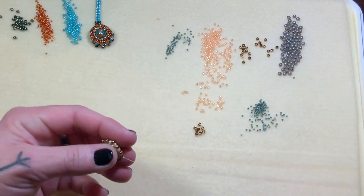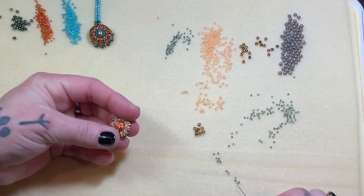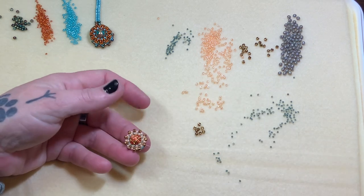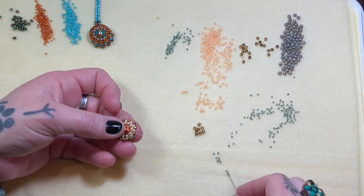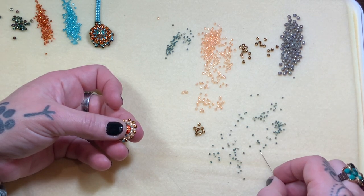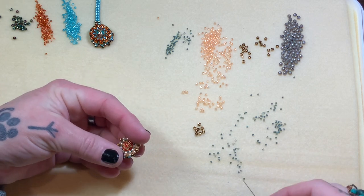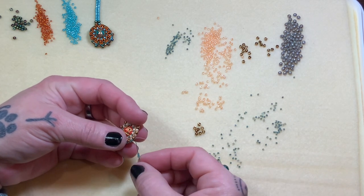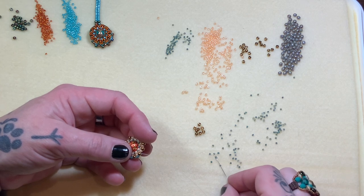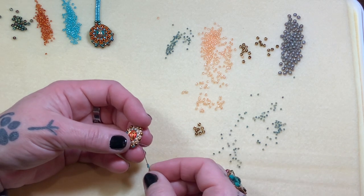We're going to go ahead and use our 15s. Pick up three 15s and go right into that next size eight. Three 15s into the next eight, all the way around. Oh, I do love those colors together. At first I wasn't sure because I loved the ivory with it, but why not? It's fun, it's bright, it's pretty. It doesn't take away from that center bead.